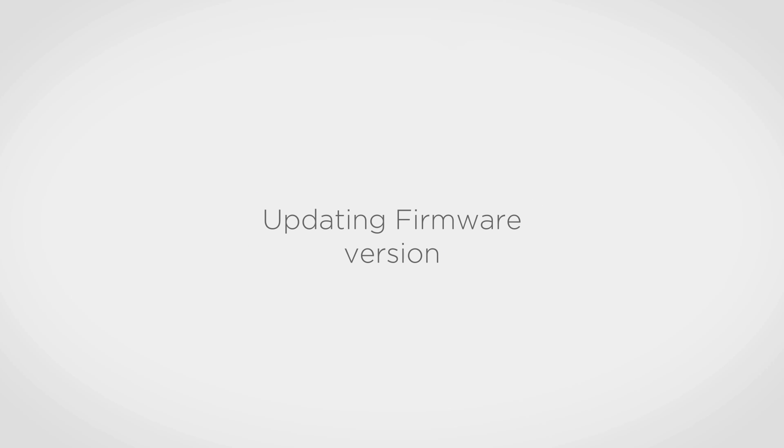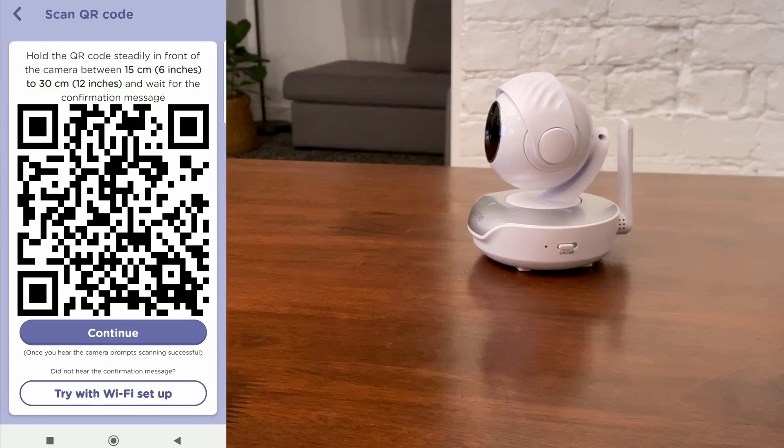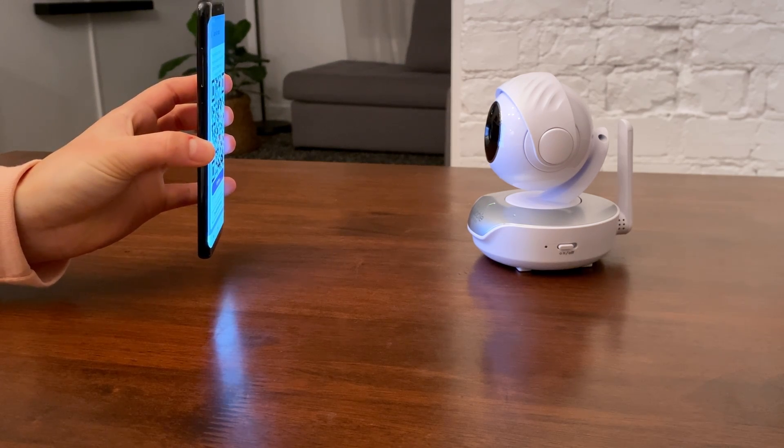Hello and welcome. Please make sure you pair all your cameras to the Hubble Club app. If you have a twin model with two cameras, both units must be paired with the app.